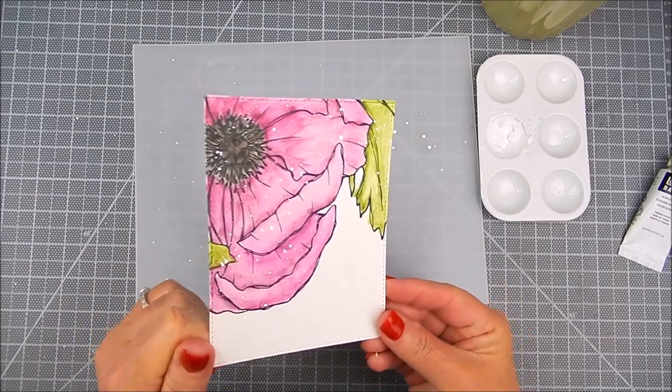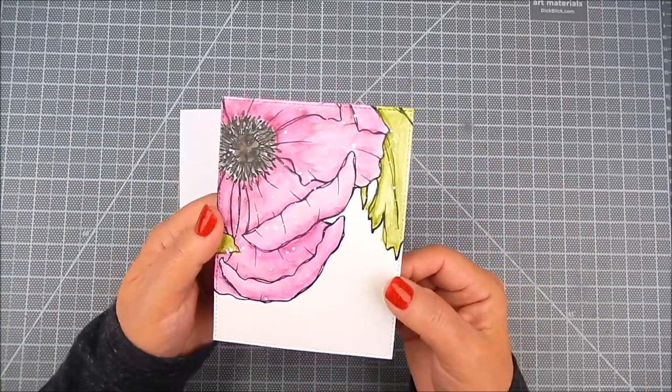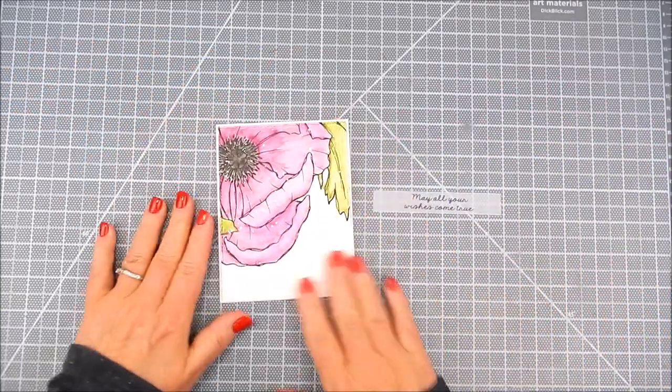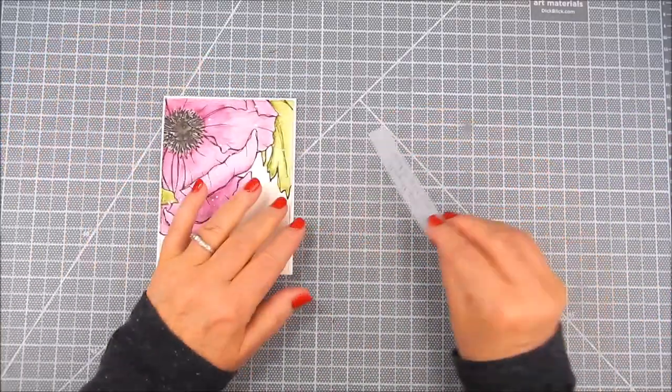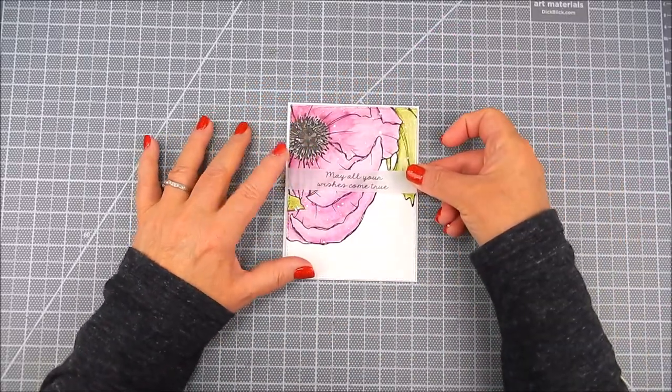And there you go — it's really sweet, I like that. Sometimes I do it in black. I like to use black or white. If I have a color of acrylic paint that matches the coloring I used, I'll use that color, but most likely it's going to be white or black the way I usually do card making.